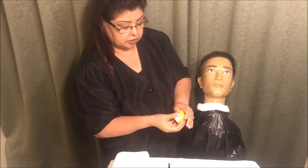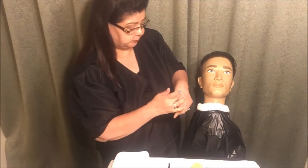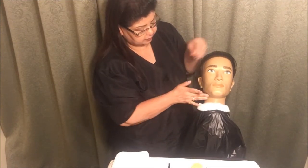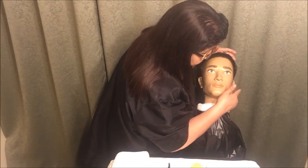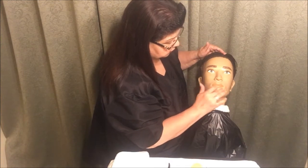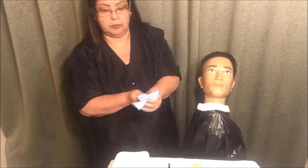I need some more shaving gel, so let me get some more out. You don't need a lot. I'm going to dispose of my spatula and go ahead and get areas one, two, three, four, and five on the other side. Even though I'm not going to be shaving it, I'm going to get seven, eight, nine, ten, six, eleven, twelve, fifteen, and fourteen. I'm going to get another towel to remove the excess gel.